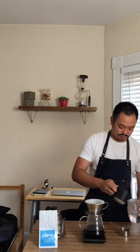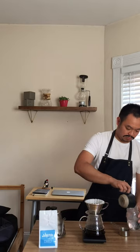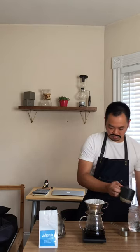The coffee has almost gone all the way through the filter at this point. So I'm going to start pre-warming my cup that I'm going to pour my coffee into, so that way it doesn't lose too much heat when I pour the coffee into the cup. I'm going to let this drain out completely on its own.